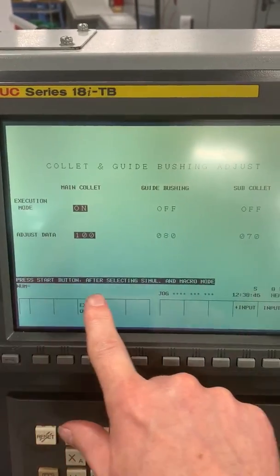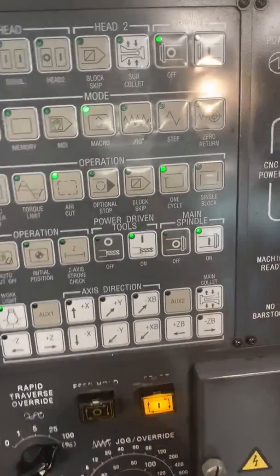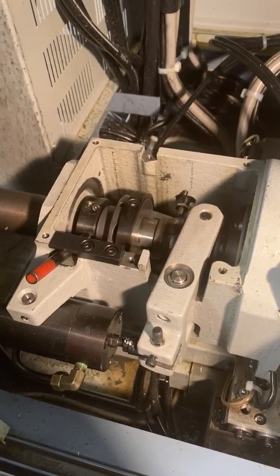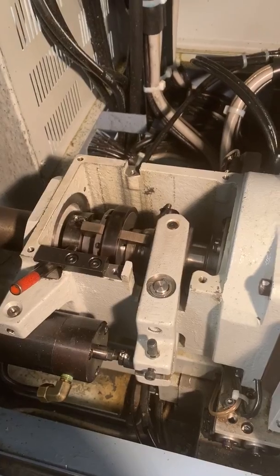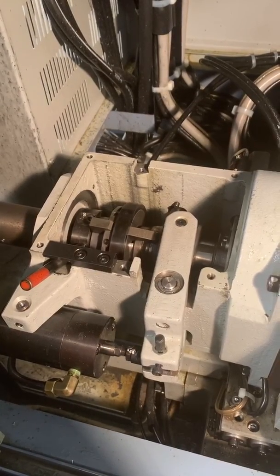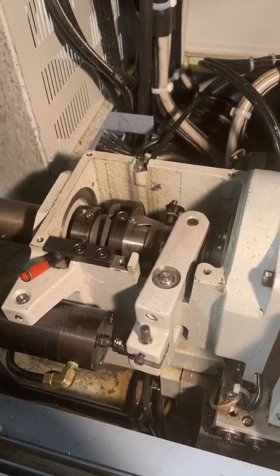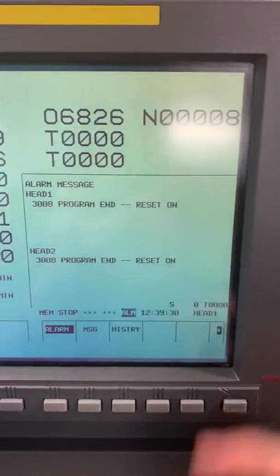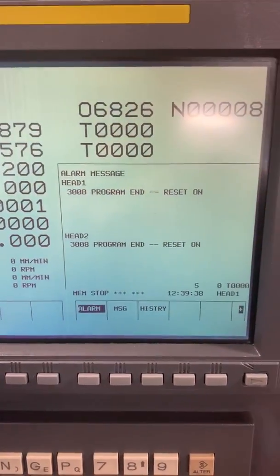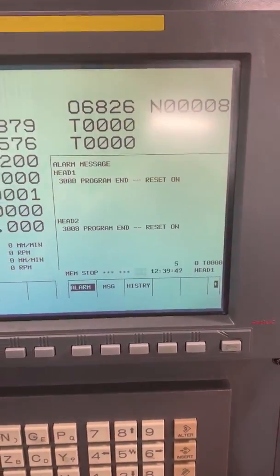Now it tells you what to do: press start button after selecting simul and macro. So we want to select simul, macro, and then start. Now you'll see — basically what it's doing is it's going to loosen up that ring and it's going to slowly tighten it, and then it's going to try and measure the force that it's feeling. It takes a few seconds, and then that'll be the end of the program. It says programmed in, reset on — that means it was successful. If it was not successful, it would tell you. Like if the ring was far too loose or far too tight and it wasn't able to successfully set it, you would just run it again — it'll eventually do it. It'll loosen it up more or tighten it up more. Just keep rerunning it. Otherwise, it has been done.